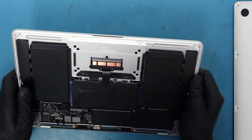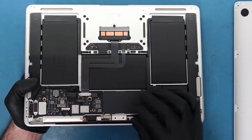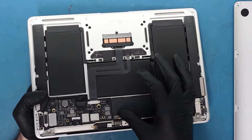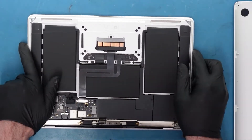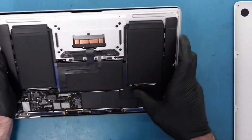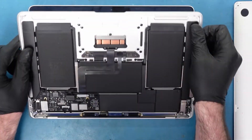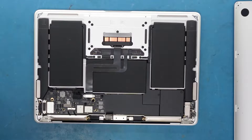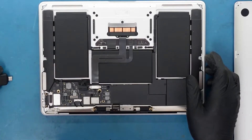Alright, so we have it open. I already disconnected the battery. One thing we always like to do, especially if we see liquid around this area, is check to see if the LCD connection is okay — which it is. You don't want to be doing a repair and then find out it also needs a screen replacement. There's nothing super obvious there. We can see a little bit of stains on this side, probably closer to the battery connection. Just because there's liquid doesn't necessarily mean there's always going to be a massive problem.